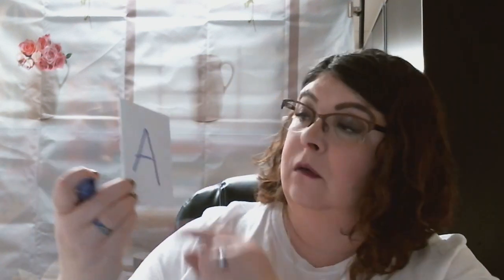Letter A would be diagonal lines. Letter L would have straight lines. So take letters of the alphabet, put them on index cards or a piece of paper if that's what you have, and sort them.